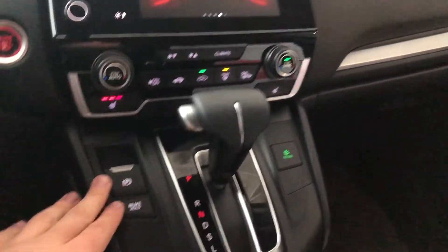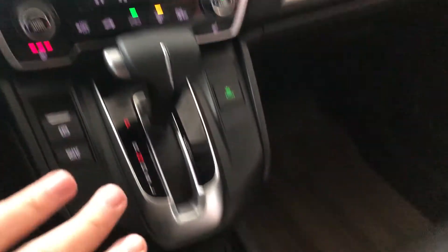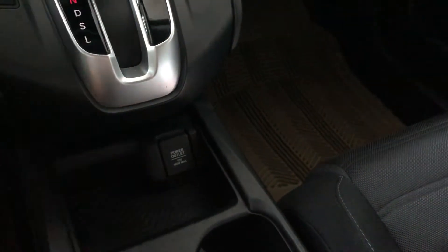Underneath by the shifter you have your eco mode and electronic parking brake. On the bottom you have some storage and cup holders, and this is also where you find your 12-volt outlet.